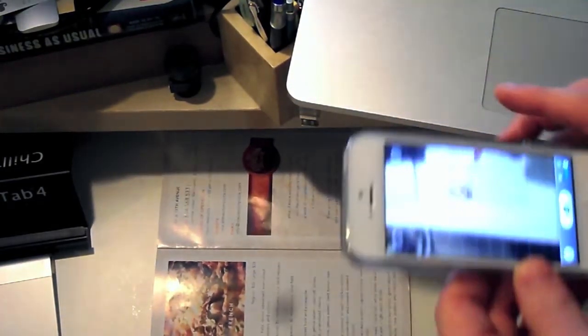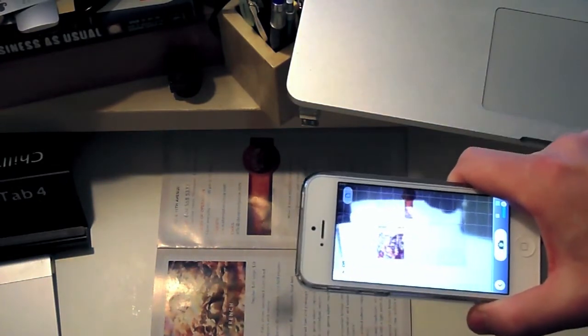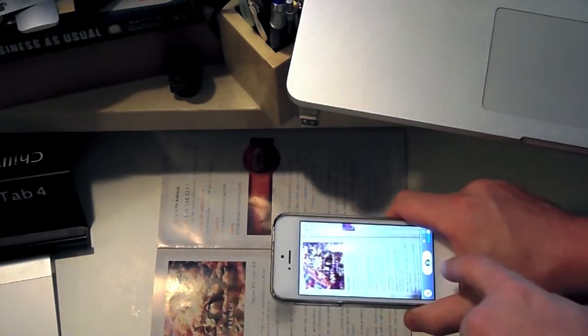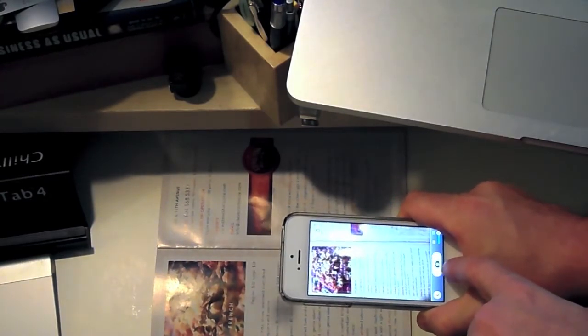I'm doing it in my office, where the light isn't awesome and all that, because probably that's where you would do a lot of scans. So I've got this pizza menu here, and we're going to pretend that it's a receipt.